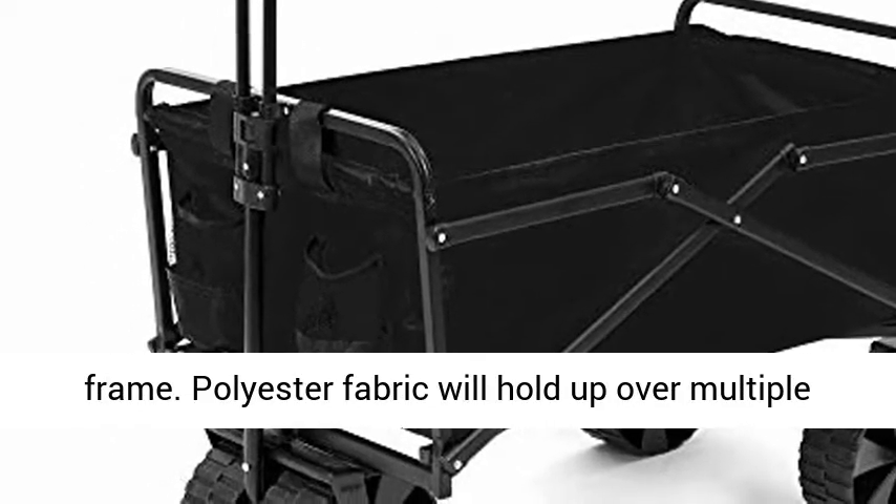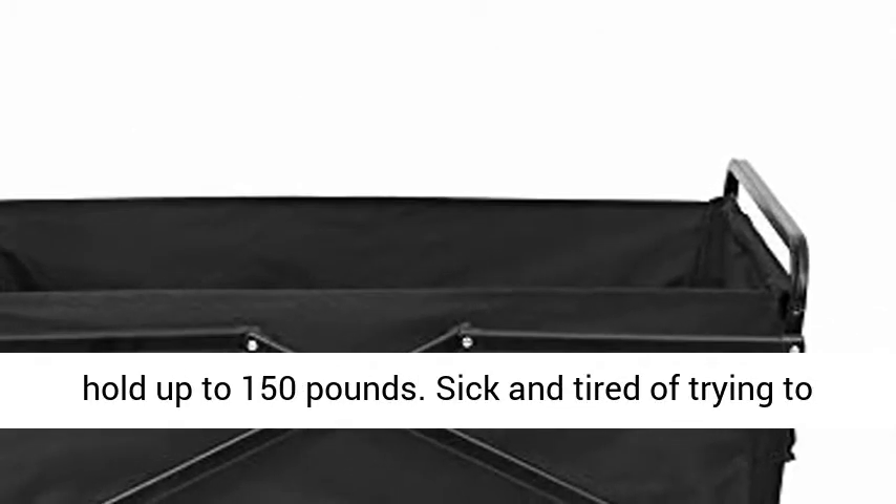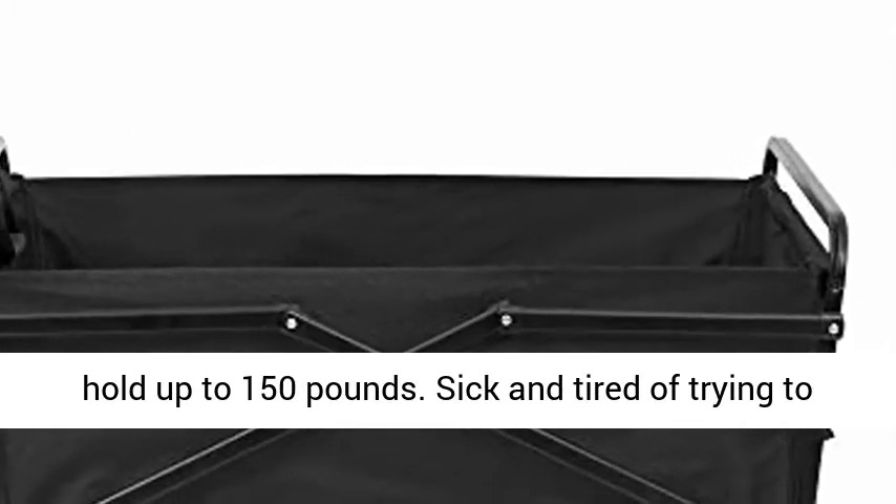Polyester fabric will hold up over multiple uses. Equipped with four all-terrain wheels. Can hold up to 150 pounds.